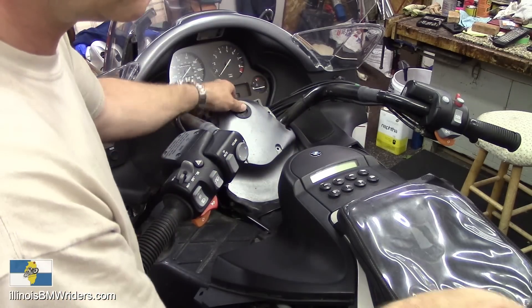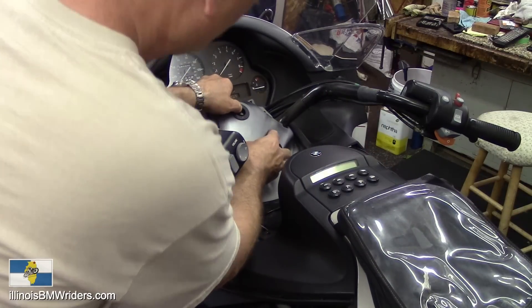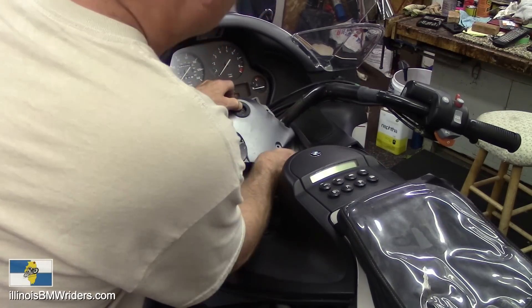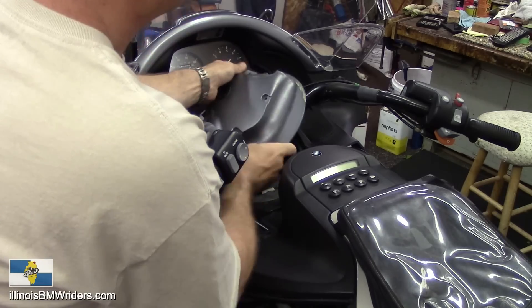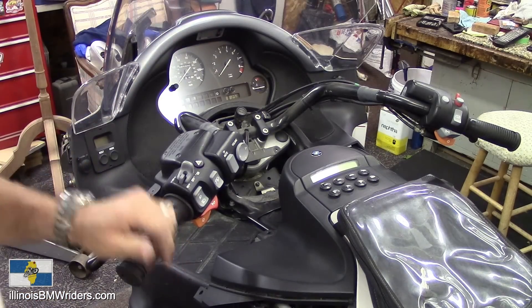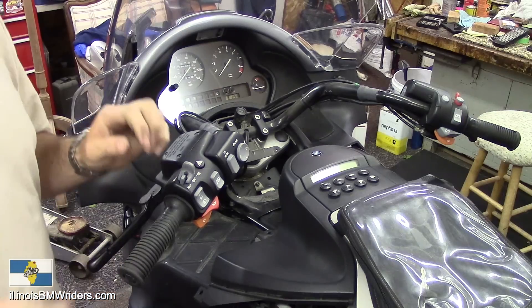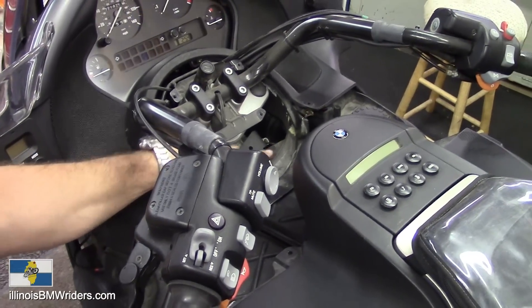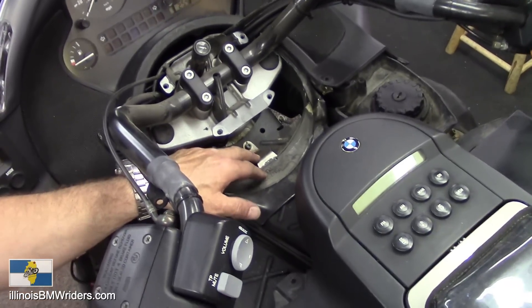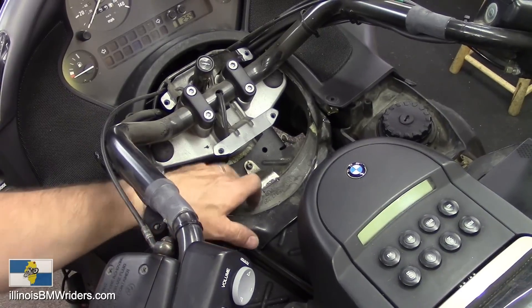Make sure you put your key somewhere you're not going to lose it. There's the cover. The next thing you have to pull off is this part right here — they don't make it easy.